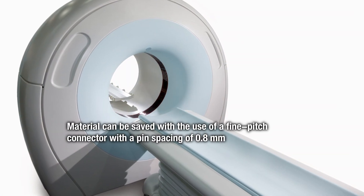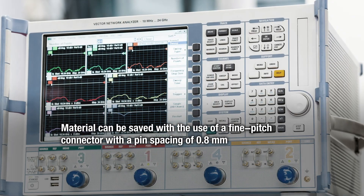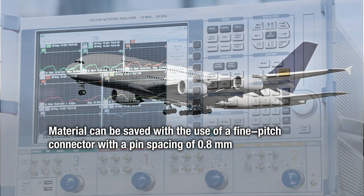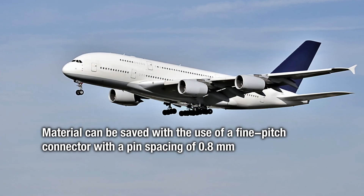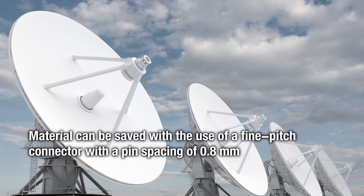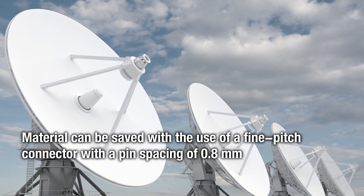The use of a fine-pitch connector with a pin spacing of 0.8 millimeters can save material, meaning the Microcon can also be used in the medical, instrumentation, aerospace, telecommunication, and data communication sectors.